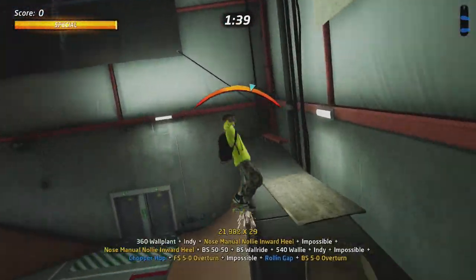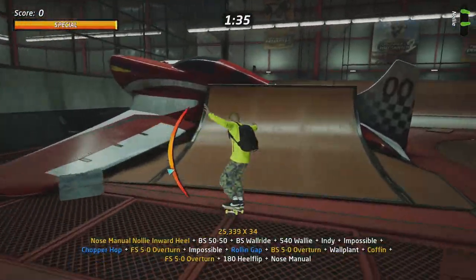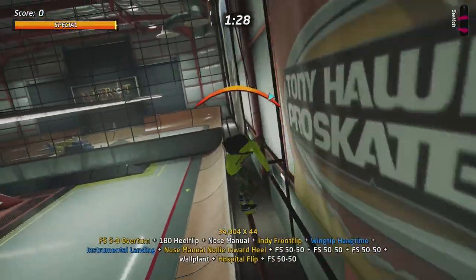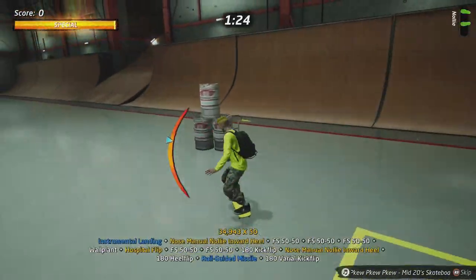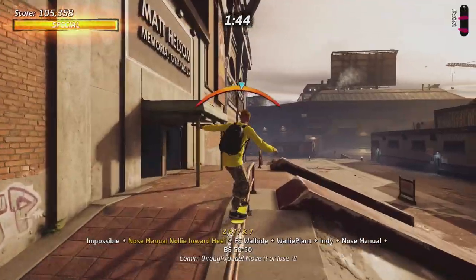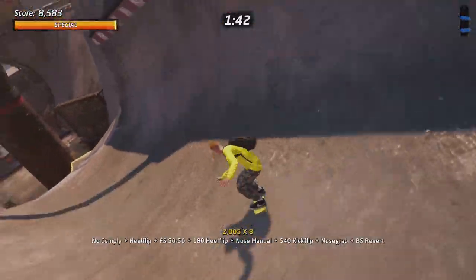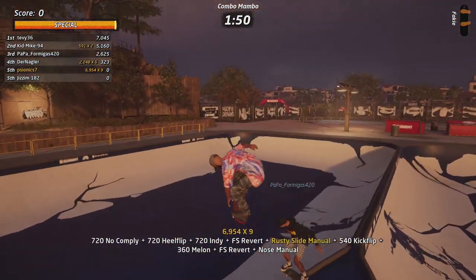A lot of you ask how to keep momentum and speed in a combo. You have to switch between manuals and grinds, because the more grinds you do the harder it is to balance, the more lip tricks you do the harder it is to balance, and the same goes for manuals. Keep your manuals and grinds as short as you can, and use ramps going down, certain objects in the map, or the floor itself to increase speed.